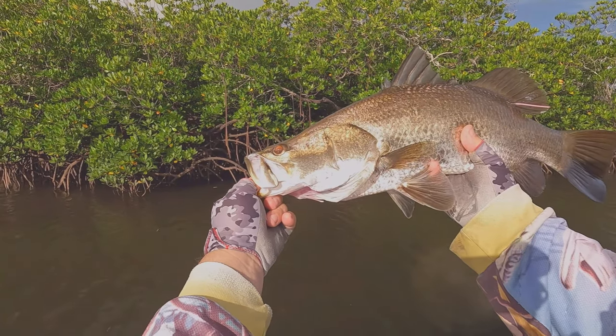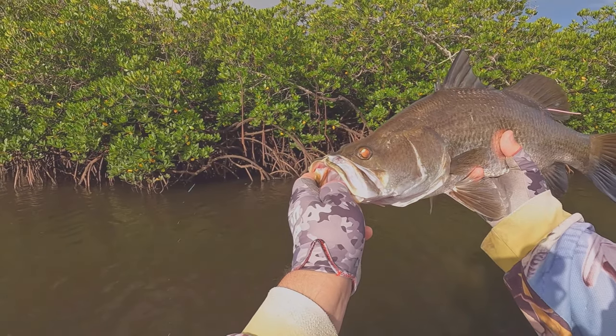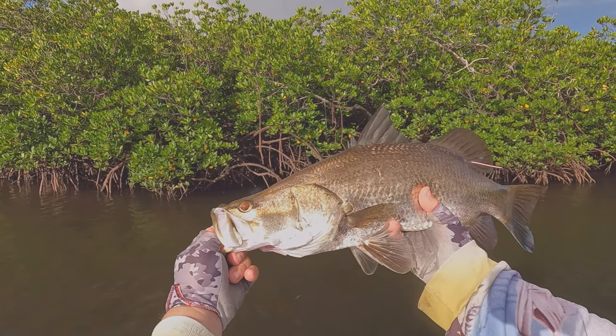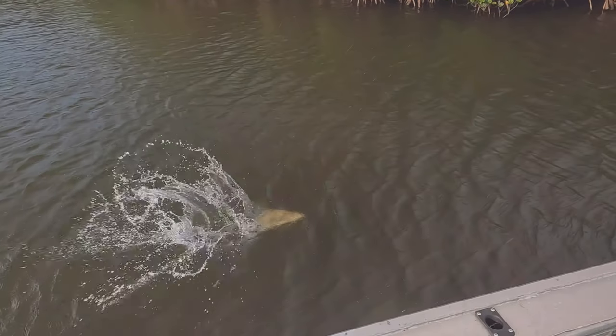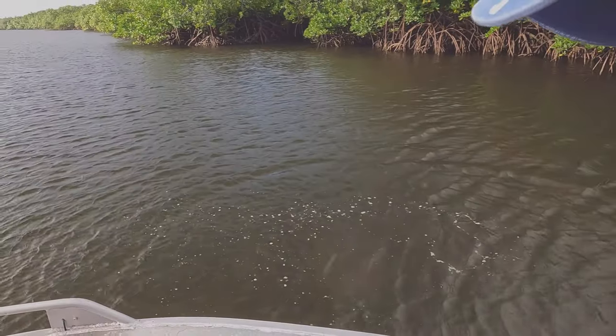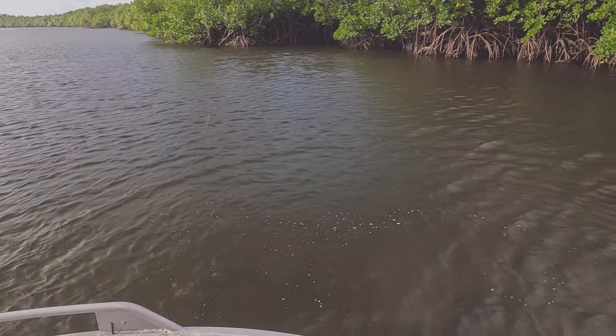Smashed the shallow diving Reedy's Little Lucifer in the shallows — my first barramundi on the Reedy's Little Lucifer. Let him go to fight again. My first barramundi on the Reedy's — that's fantastic! All right, this rain's going to come in; looks like it might be time for me to go.